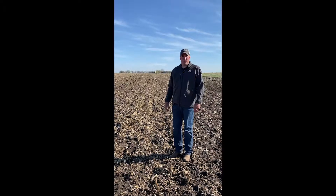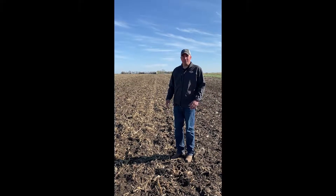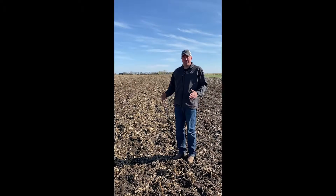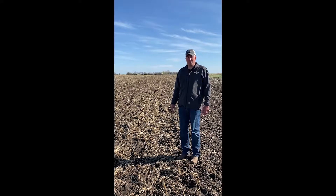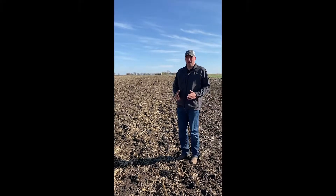Hey everyone, Jeff Buick with CMB Operations here. We're out at our plot in Mitchell, South Dakota. We're just setting our tillage equipment here for this spring's pass where we're going to be planting soybeans. And just some things we saw real quick here that really are eye-catching.